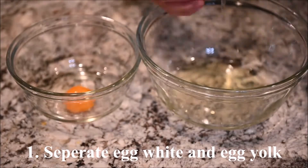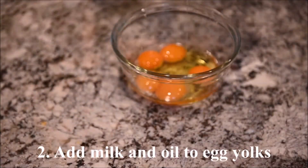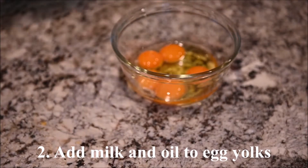Separate the egg whites from the egg yolks. Submerge the egg yolks with the milk and oil.